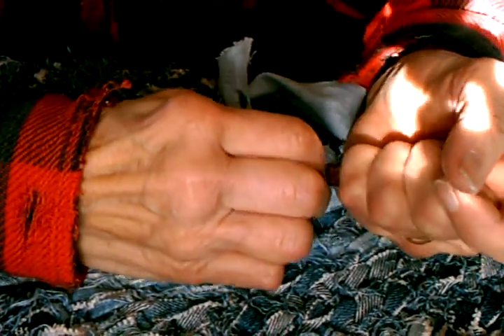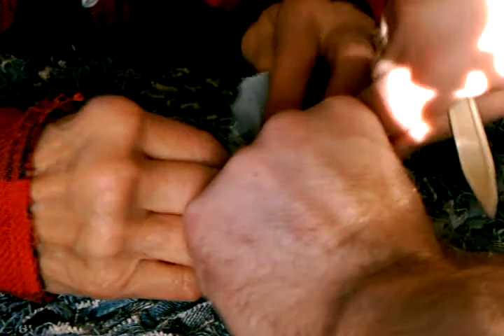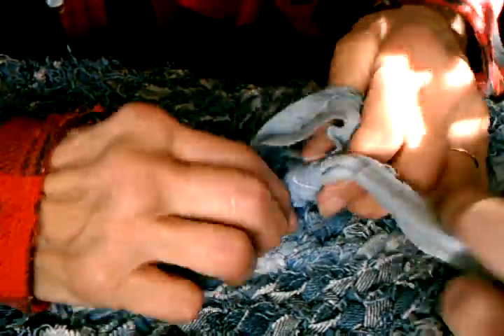I don't make them that much anymore. I'll make some more, but not one after another. Let me pull this through — okay, now you tighten it to the tension you like for your thumb.